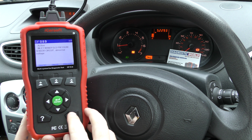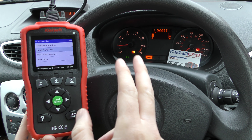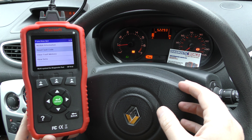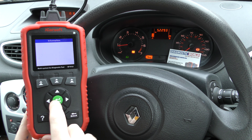What we need to do is reset these fault codes, which should get rid of the warning lights. Now on a Renault it's not always as straightforward as just doing the reset — sometimes you have to turn the engine off and put it back to the ignition stage. Let's see what happens with this vehicle.